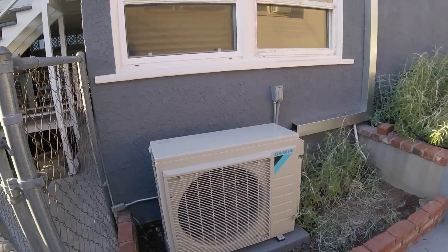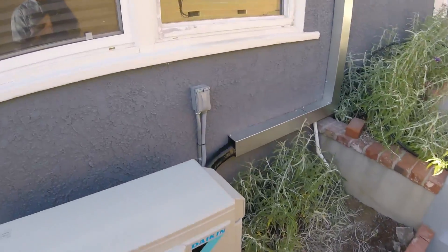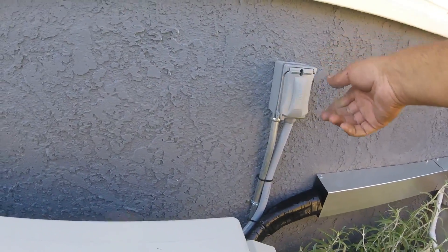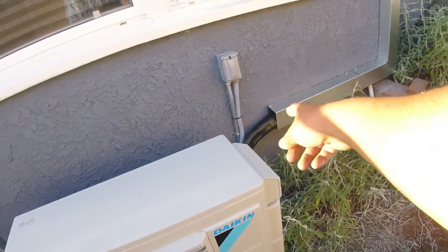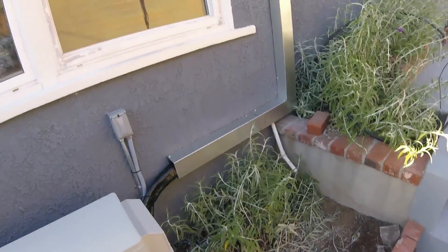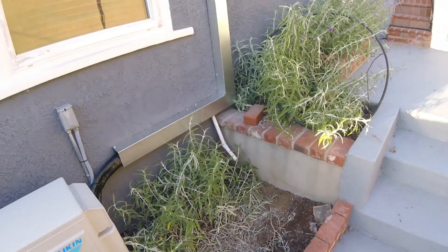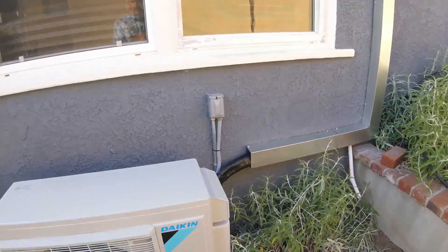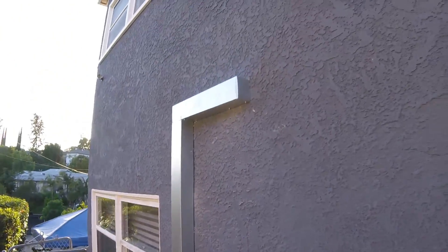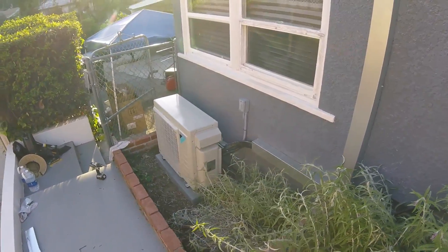We are finished. Here is our condenser, here is our switch — we put a switch. Our line set cover, just like I said I was going to do. And then our two drain lines — one of them is copper because I have to pump it from over there, and then a regular gravity drain. That's it.